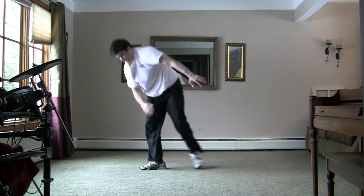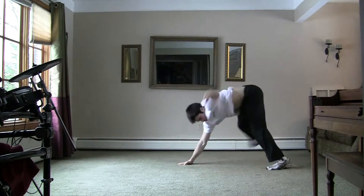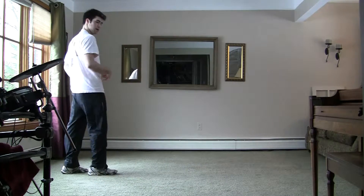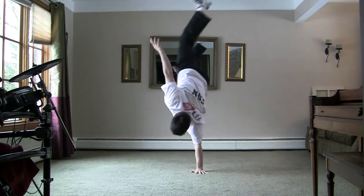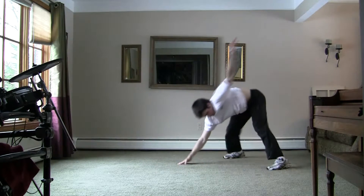That was counter-clockwise. If you're going clockwise, you're going to want to put your left hand down first, kick your right leg up, and then follow through with your left leg. It's pretty much the same thing, just the other way. I'm going to teach the rest of this tutorial counter-clockwise — if you go clockwise, just think opposites.